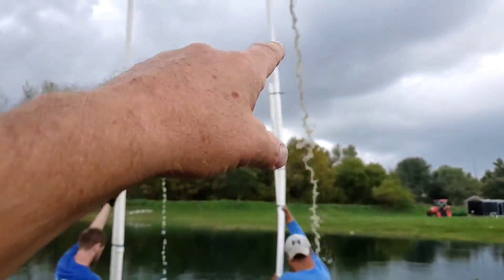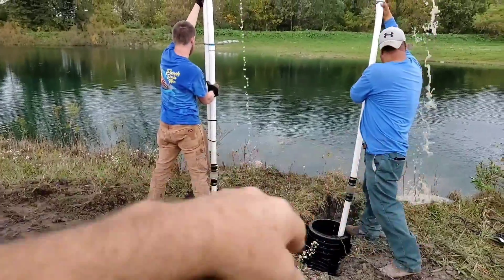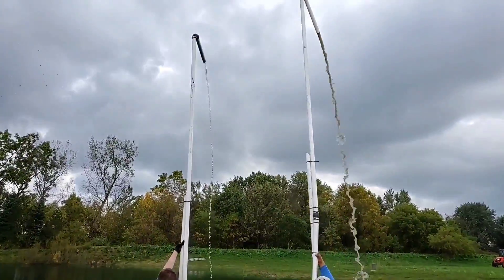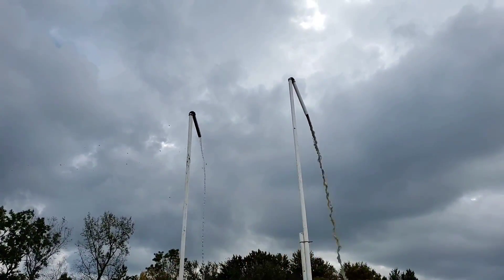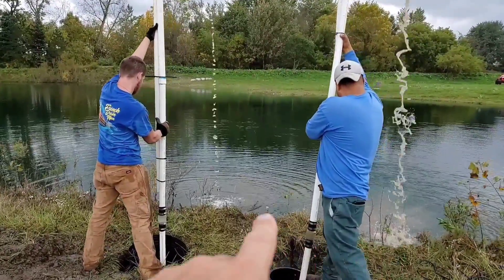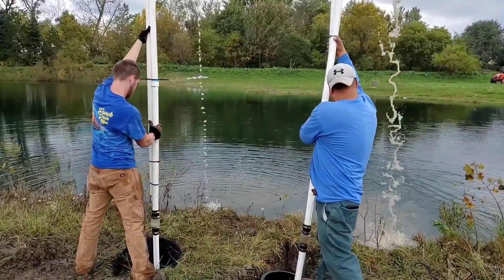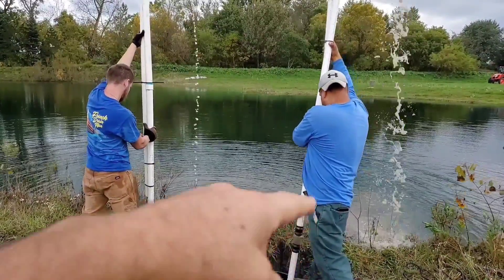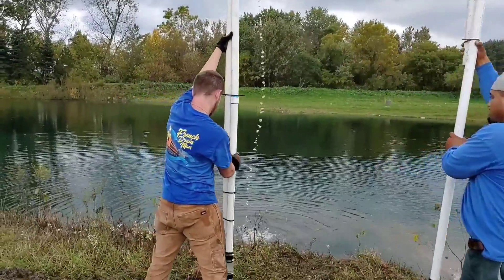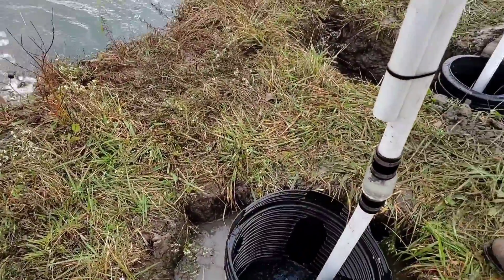We've got a half-horse here and a one-third horse here — can you see the stream difference? The half-horse is actually a few feet higher in head. Look at the flow. Because of the lift, the half-horse is going to pump more anyway, but it's not going to be taxed as much under that head as the one-third horse is. So it's taking longer to pump out with the one-third horse.